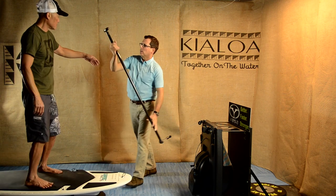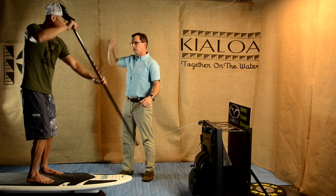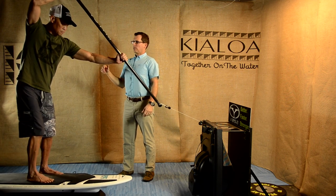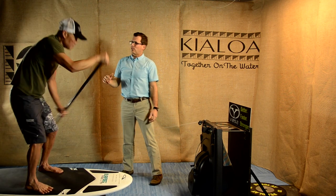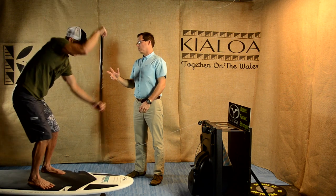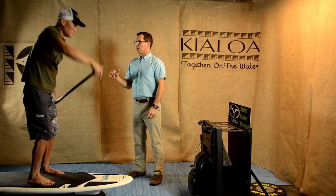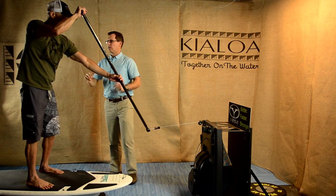So let's hop up on the board. Dave, let's start the paddling mechanic with just a few strokes of that higher arm position — coming in with the arm up — so we can really see and feel how much the arm is having to work, and how there's a disconnect between the arm motion and the trunk motion.